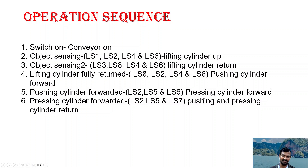Once the stamping process is done, the pushing cylinder and pressing cylinder go back. After a delay of two to three seconds, the lifting cylinder goes up and then comes back to the home position. This is the overall sequence.